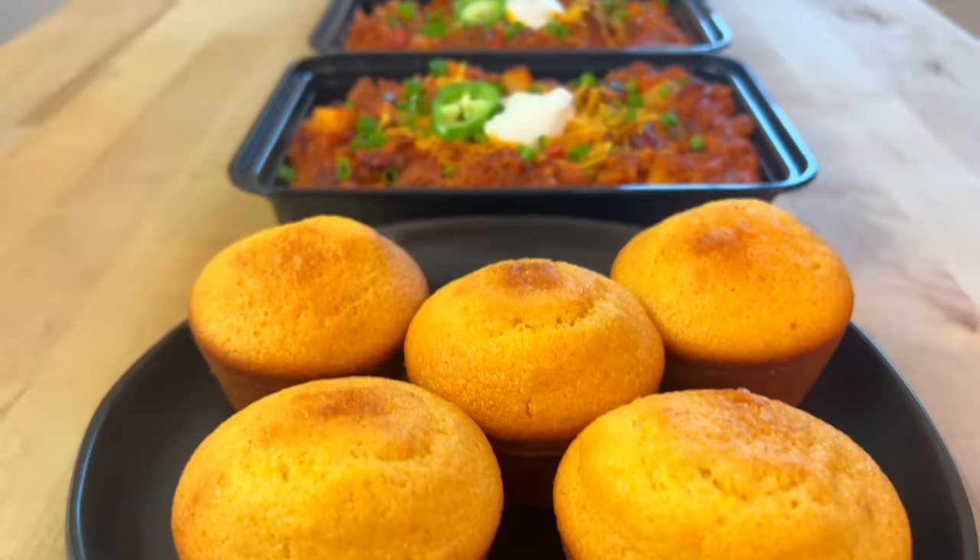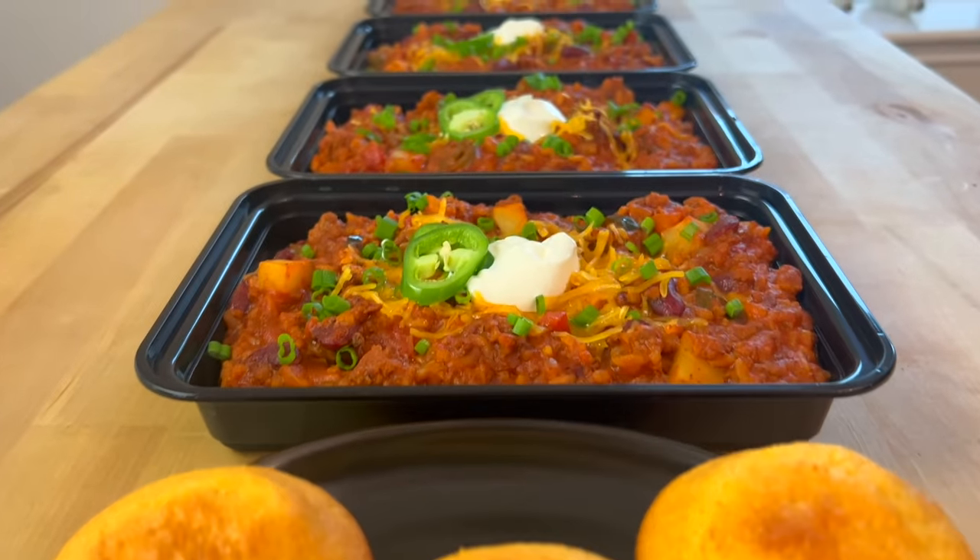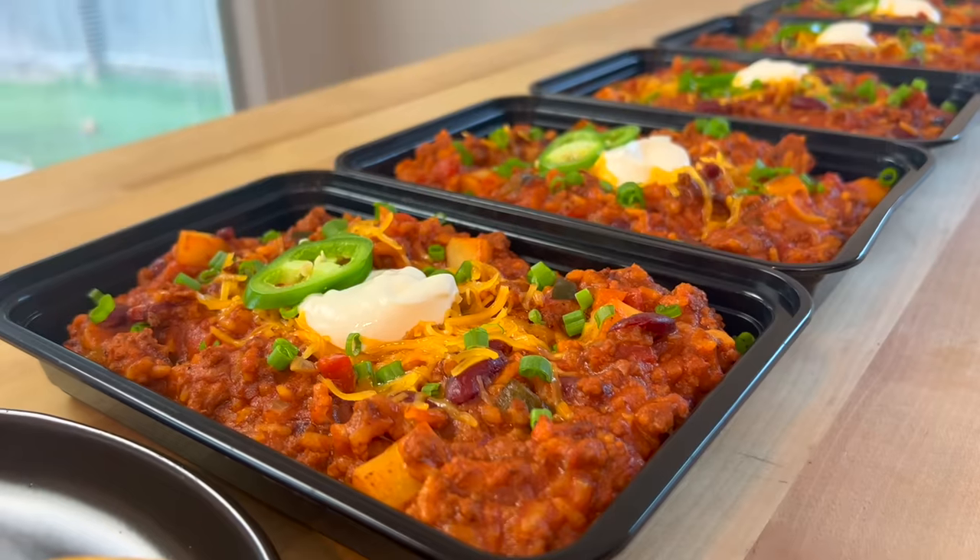The written version of this recipe is linked in the description below. Thanks for watching, and best of luck with your bulking dreams. So long!